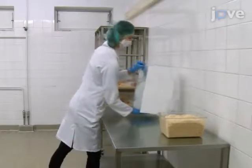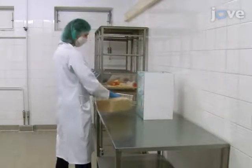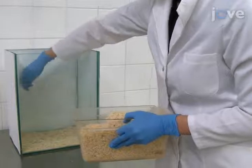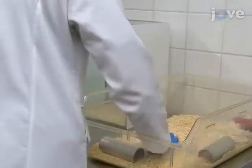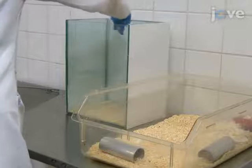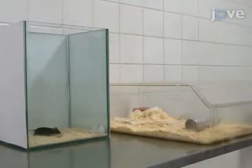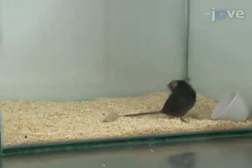In this step, prepare a glass box with a floor area of approximately 220 mm by 290 mm and a height of 390 mm. Cover the floor with approximately 0.5 cm of bedding material, then scatter a handful of used bedding material from the home cage on top to reduce distress caused by the new environment. Provide food and water, gently transfer the mouse into the observation cage, and allow the mouse to habituate to the new environment for at least 30 minutes.